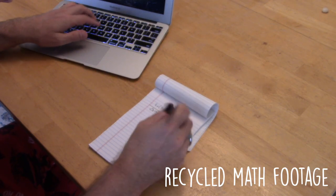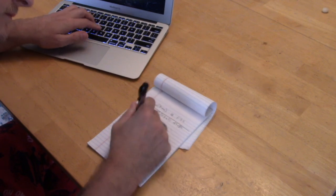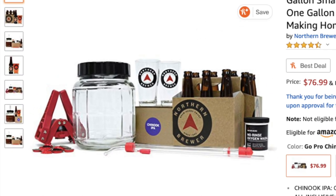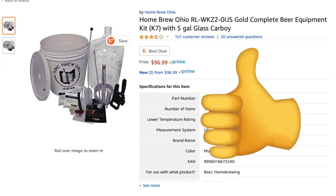So when brewing in one-gallon batches, this may require all sorts of math to convert proportions for one-fifth the volume. It may also need some non-standard equipment and practices to achieve good results. Because of this standard, five-gallon brewing is much simpler for the beginner brewer.